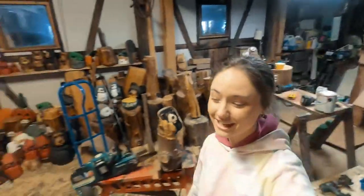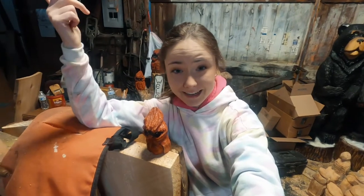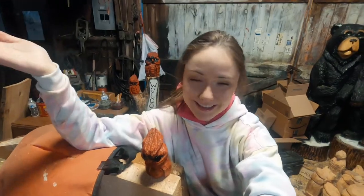Hey everybody, what's going on? Chainsaw Jenna here, and today we're gonna be carving this tiny little cardinal right here. We're gonna try to sell it on eBay for $20,000 — I mean, not really, but let's have fun.